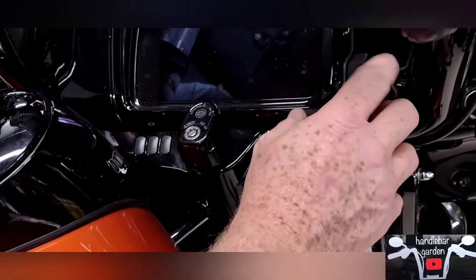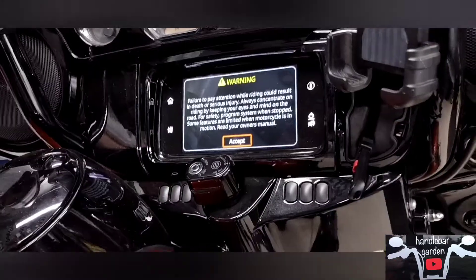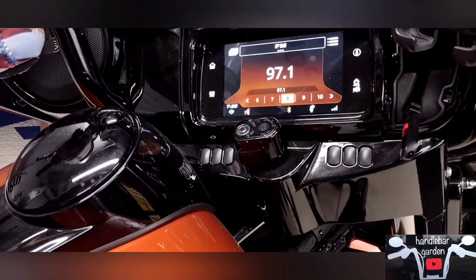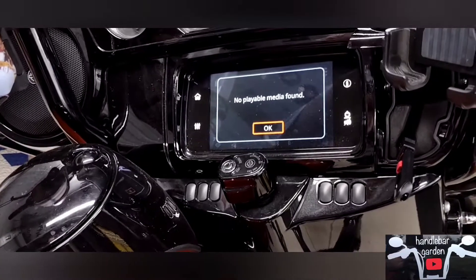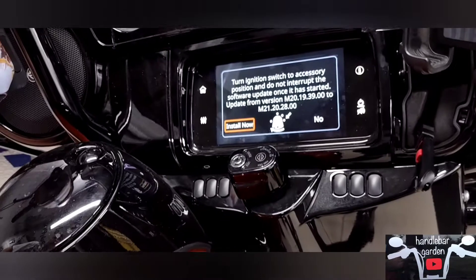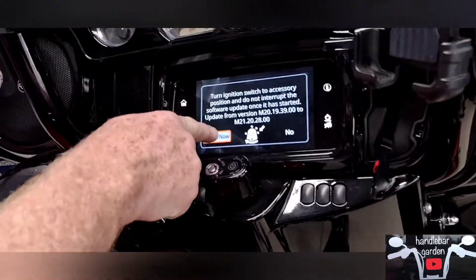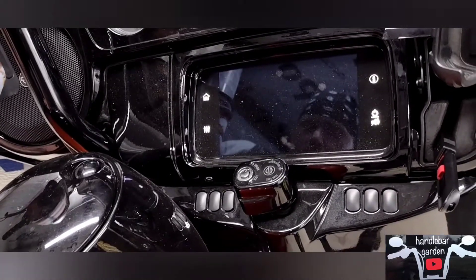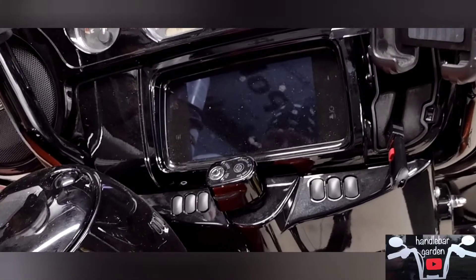Once you plug the flash drive into your port, turn over to accessory and give it a second for everything to come up. Accept all your prompts. Wait just a minute — it's going to pop up and tell you 'software installed, no media found' and you just hit OK. Then it'll do its thing. It wasn't too long — you just hit 'Install Now' and it restarts and updates the software.